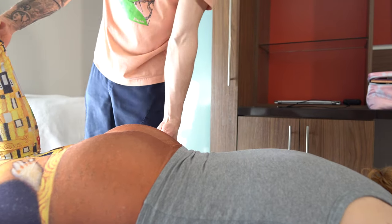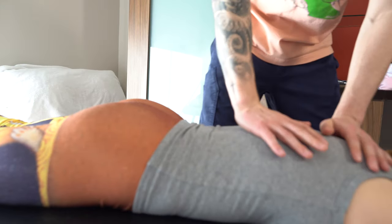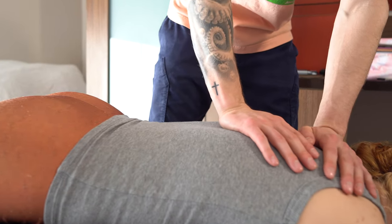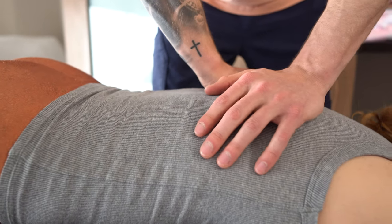I'm going to put some pressure here. Is that okay? Do you notice the difference here? So the easiest one, we're just going to do a little push into the thoracic spine right there. So I'm going to have you take a big breath in and let that all the way out.